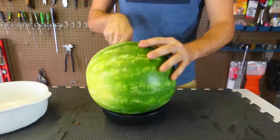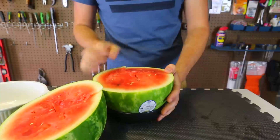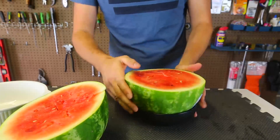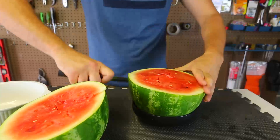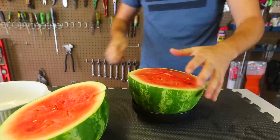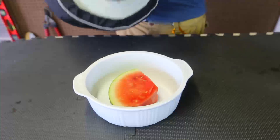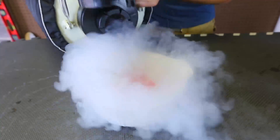The smoke out of the watermelon like a volcano was really cool, but it did not freeze all the way, so it was kind of a fail. This watermelon cracked in the middle, so what I'm gonna do is grab a thick slice of watermelon, put it into the liquid nitrogen, and then eat it. Got my liquid nitrogen — let's fill it up.